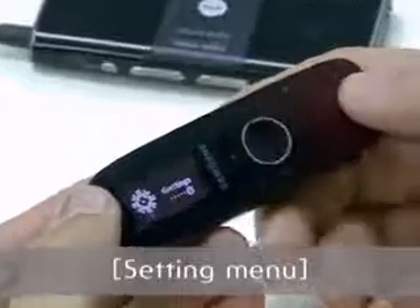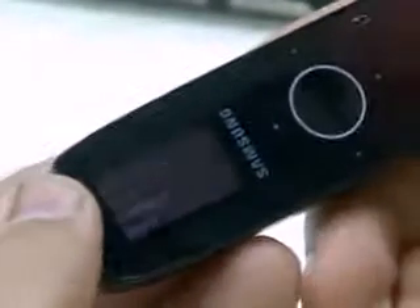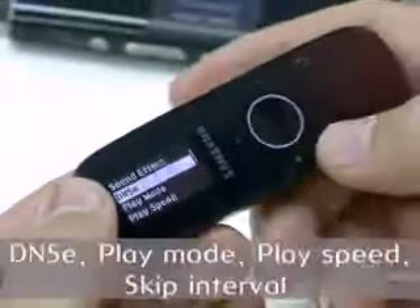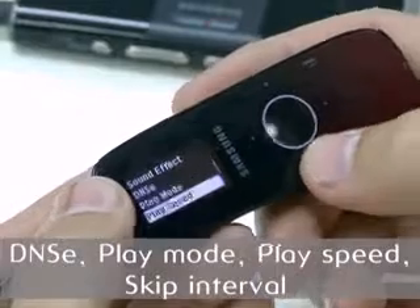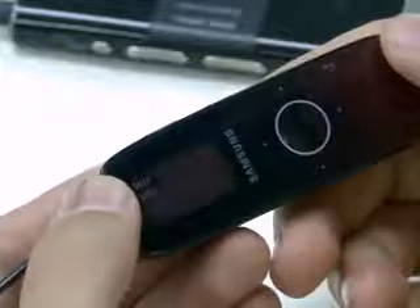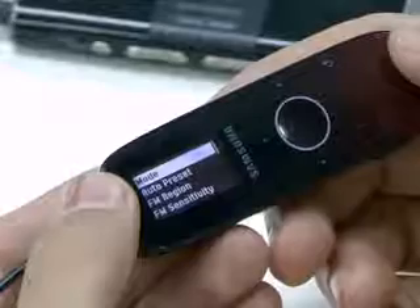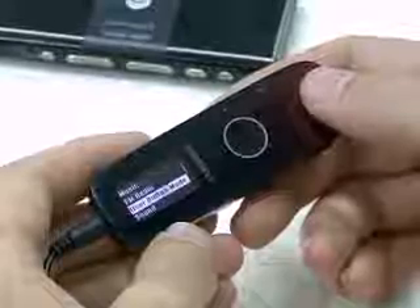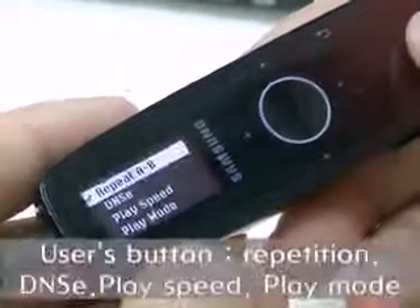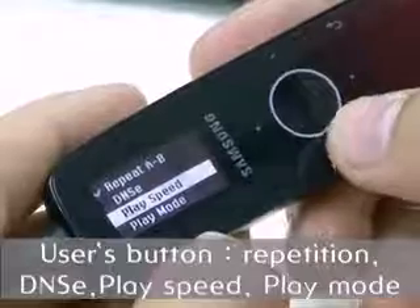In the setting menu, you can configure many functions of the U4. In the music menu, you can configure various EQ settings with the sound effect menu. DNSE, play mode, play speed, skip interval, and other settings are possible. In FM radio, you can configure many FM radio related functions. The user button setting is also available here. You can set the function you want using selection repetition, DNSE, play speed, and play mode.